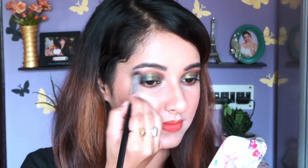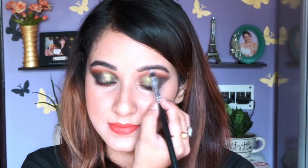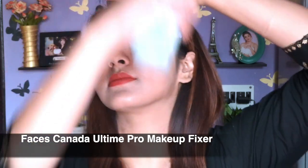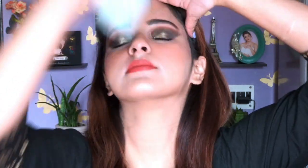As usual I almost forgot to highlight my brow bone — excuse me! Now I'm going to use The Face Shop setting spray to set my makeup, and as you can see it gives a really great finish. With that I'm done with my makeup; I'm also going to style my hair and apply some false eyelashes.